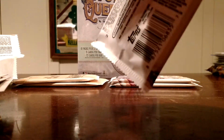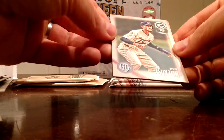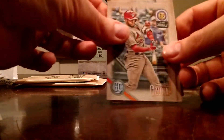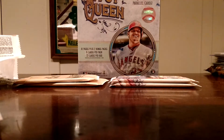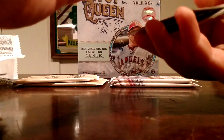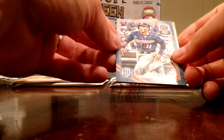Just a few packs left before our parallel packs. I have no idea what these parallel packs are like — they don't go into any description at all on the box, it's a pretty vague box honestly. Byron Buxton. Marcel Ozuna. A numbered card — Jorge Polanco, numbered to 250. That's cool.